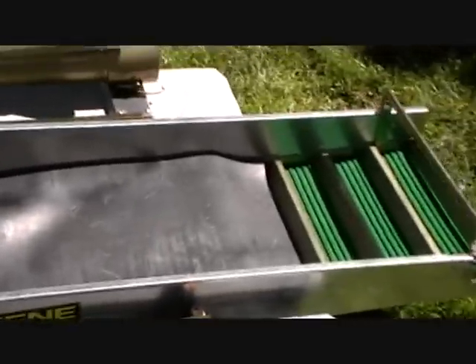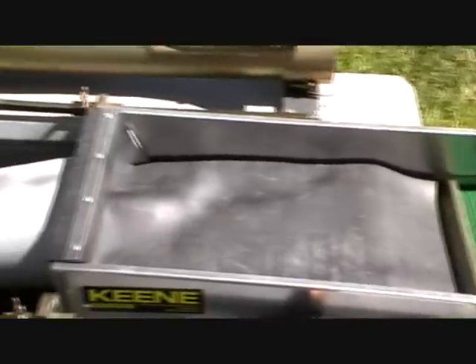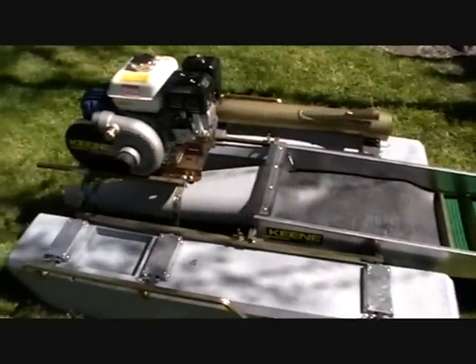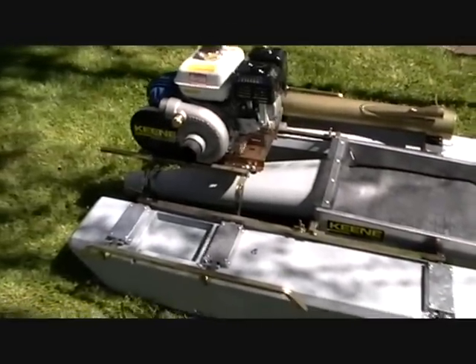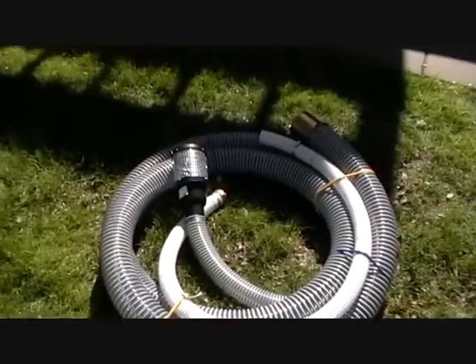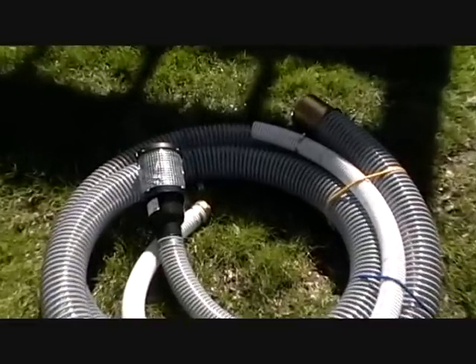It's only got the single stage sluice on it, which I wish I had the three stage, but you can't have everything. Nice little setup — came with all the hoses and 20 feet of rigged line.